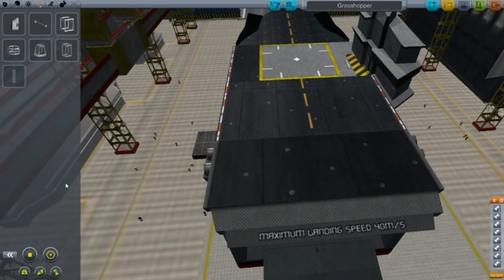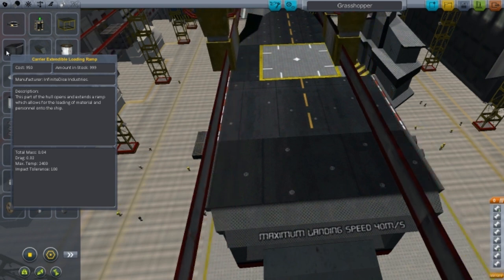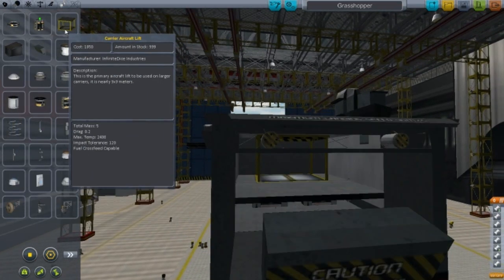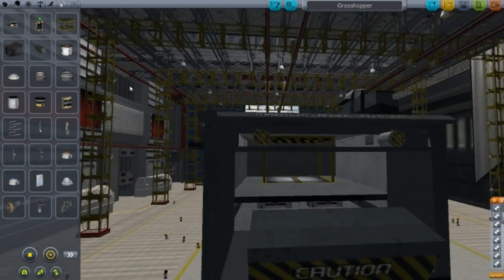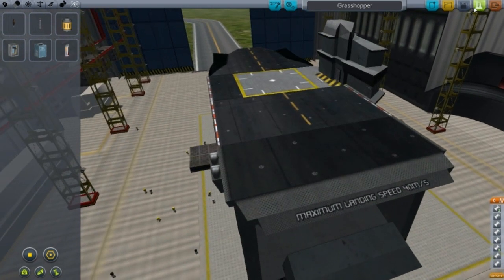Here are more parts. This one here is a carry extendable loading ramp — this part of the hull opens and extends a ramp which allows for loading material and personnel onto the ship. And that is the carrier aircraft lift, a primary aircraft lift used on large carriers, nine by nine meters. Let's start this thing up and see how it goes — let's try the grasshopper.